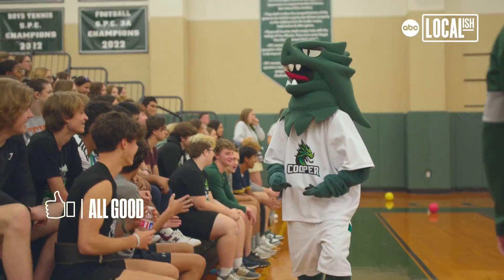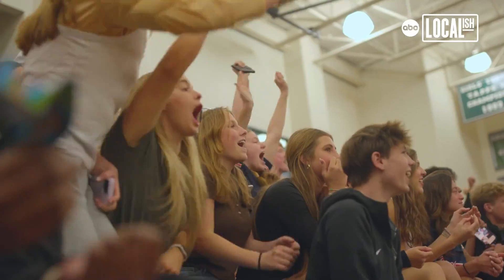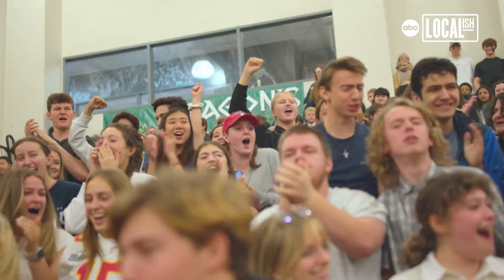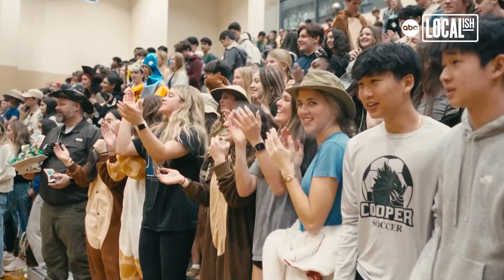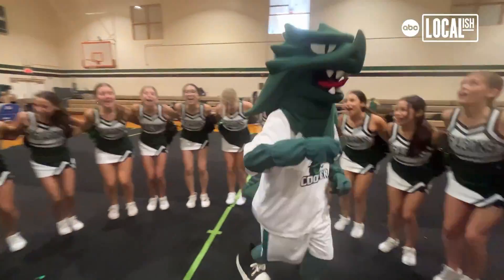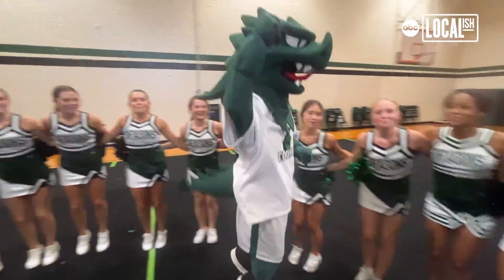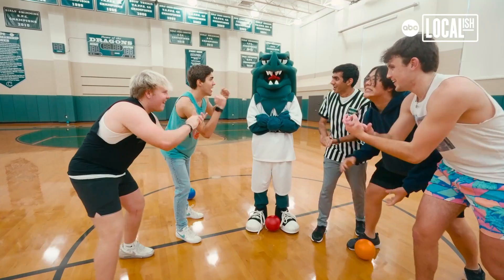I think Draco represents the John Cooper School in a lot of ways, but mainly in the energy that Cooper instills in the kids and the spirit. I was inspired to become Draco because I thought this would be a really good activity to get some energy out of me, but I ended up loving it because you get to make people really love where they go to school and have school spirit and school pride in Cooper. Hi, I'm Lucas Frome. I go to the John Cooper School in the Woodlands, and I'm Draco the Dragon.